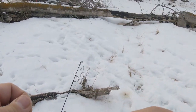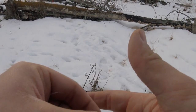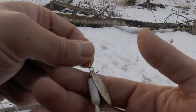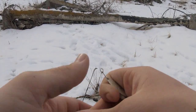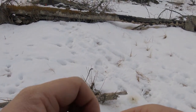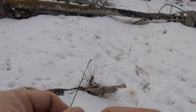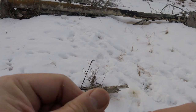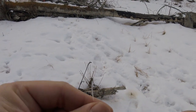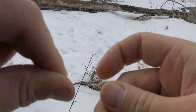Then I'm going to actually switch it up. I caught those two on that red and yellow Panther Martin, but I'm gonna try and switch to a white rooster tail here - I'm gonna tie that on and go chuck that around. See if I can't pick up some more pike or maybe even a bonus trout. That'd be nice. You guys stay tuned, hopefully we'll catch some more fish for you guys. 4-6 Pursuit out.